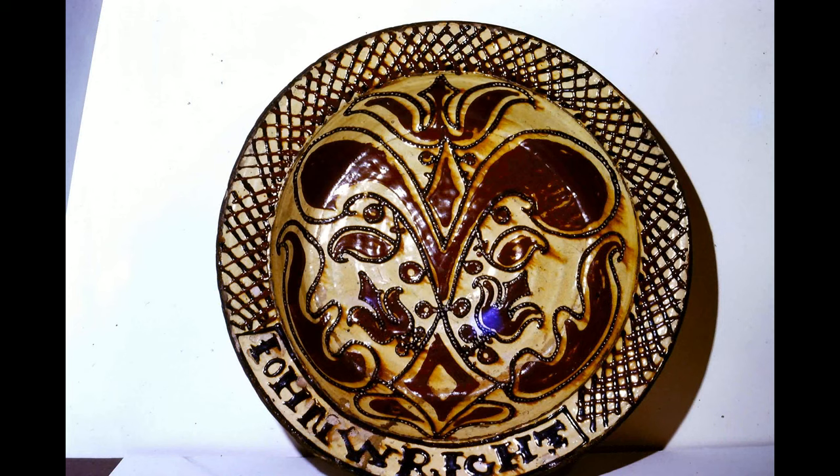This interesting plate is Staffordshire slipware by John Wright and is dated about 1705. It is made of red earthenware and decorated with, in this case, a white and two coloured slips. Slip is simply clay watered down to a creamy consistency which enables it to be squeezed through a small spout. The background is white slip and the decoration is brown and black slip coloured with oxides of iron and manganese. The slip is applied to the leather hard greenware, bisque fired and then glazed with a clear lead glaze.